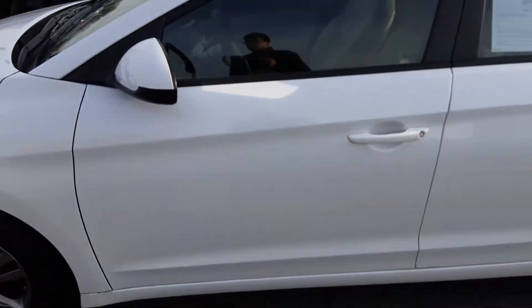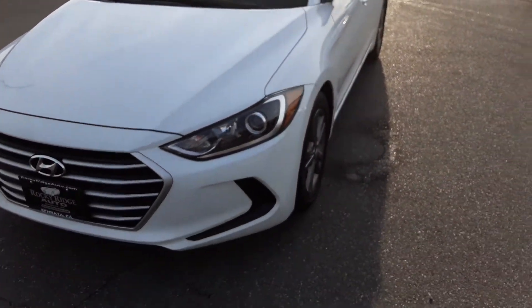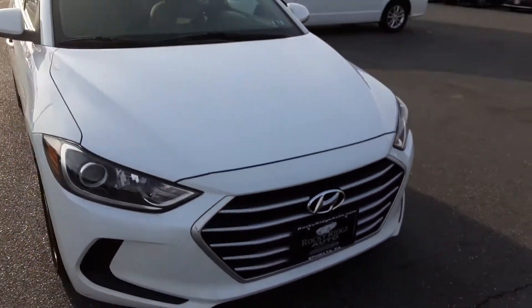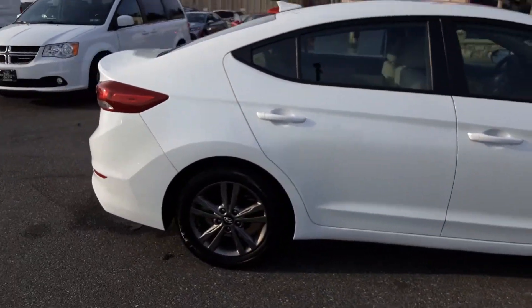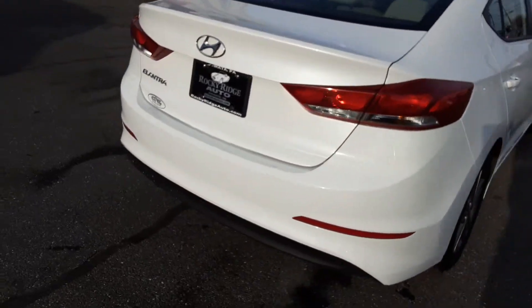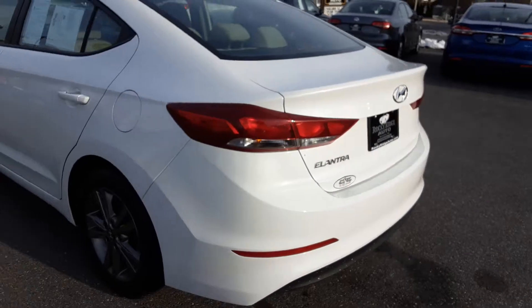This does have 23,000 miles on it, which is nothing at all. Overall, very very pretty car — I like these a lot, almost bought one myself. Great warranty and the tires are good on them.